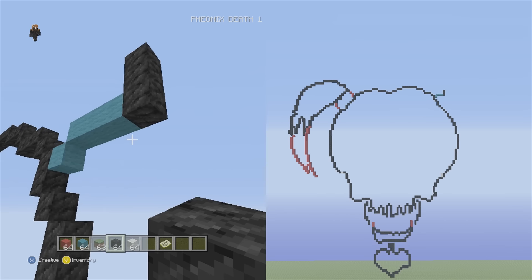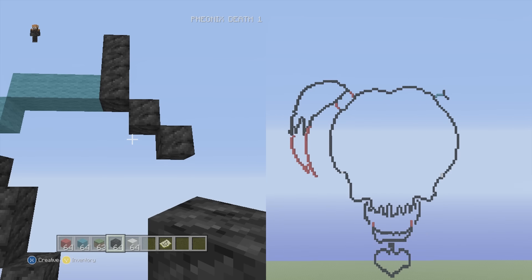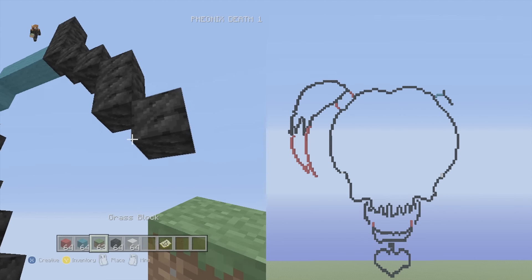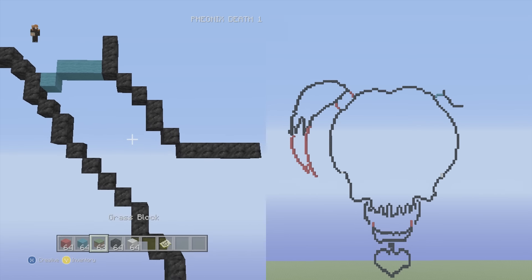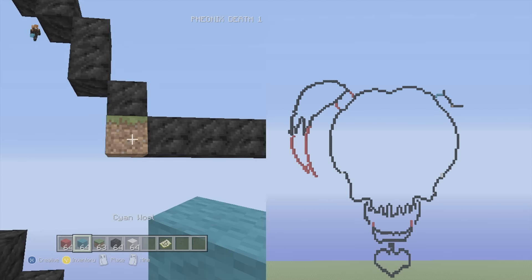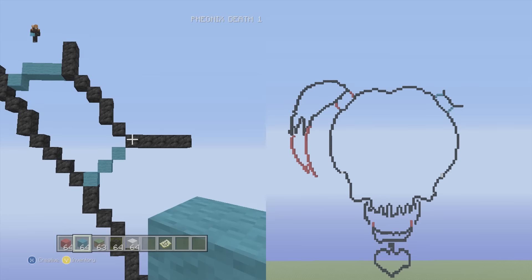Go down into the right two singles — one, two. Then down into the right two vertical, down into right one single, and then down to right five flat — one, two, three, four, five. Switch to cyan wool and go all the way to the left side of the five flat, put a placement block to the left of the final block, then put a cyan underneath. Go down into left three singles — one, two, three — connected diagonally to the five flat. You can color in this entire area with cyan if you want.